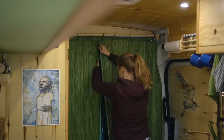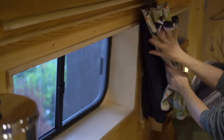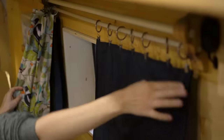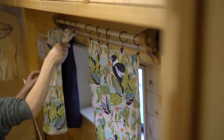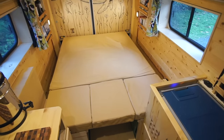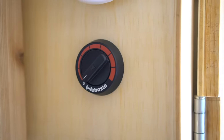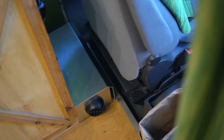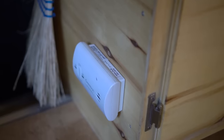We installed blackout curtains at the front of the van for privacy and built a double curtain rod for the side windows — one with blackout curtains and one with a lighter fabric that lets light through, giving us two different options. Danielle's mom did all the sewing for the curtains and the cushion covers, which was super helpful. One of the last steps was getting our Webasto heater installed by a professional, which runs off the gas tank of the van. We also installed a smoke and a carbon monoxide detector.